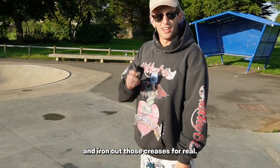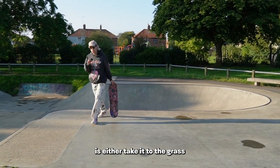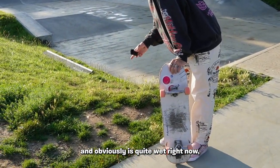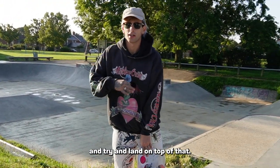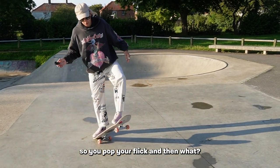Use this as your point of reference, but once you've got that flick down it's time to chuck it to the side and iron out those creases for real. Now that we know how to flick it, the best order of business is to take it to the grass to practice your commitment. Just put the board in the grass and practice what I just showed you, and try to land on top of it.